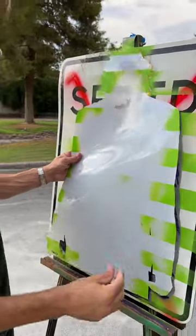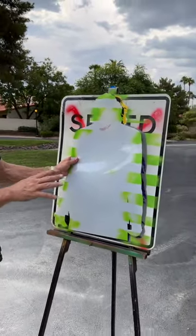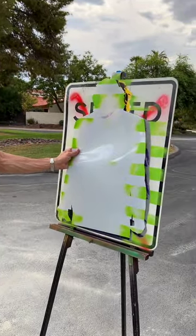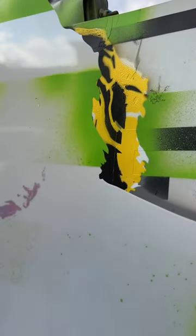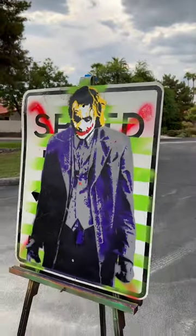Okay, here we are. You ready? Let's see it. So we took an old speed limit sign and spray painted it with six, seven different stencils to create this. This was one of the greatest movie roles of all time for an individual. And he paid dearly for it. And we all love him. Let's just take a look. One. Two. Why are you so serious?